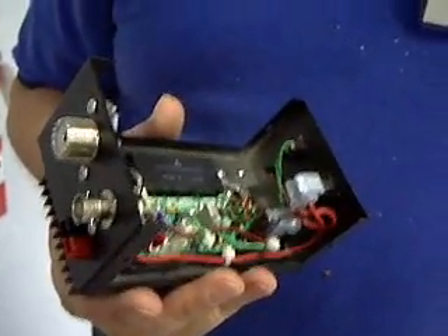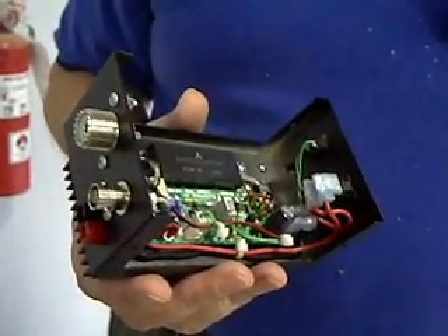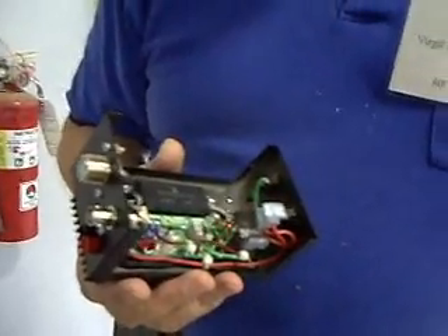The website is hfprojects.com. You can go to www.hfprojects.com, and from there you'll find the 6-meter amp.